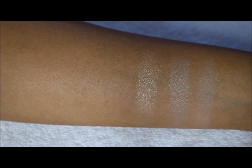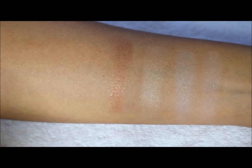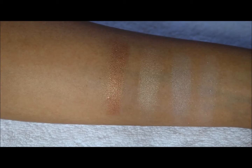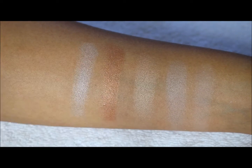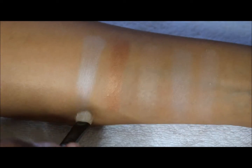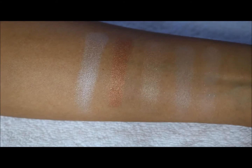The fourth one is a little bit darker and we're getting more into the bronze colors. This one is also a satin — the color payoff on these is pretty nice. The fifth and last one on the top row is a silver, which also seems nice. I'm just dipping in a couple times and swatching them again on top of the light primer. That's the top row.